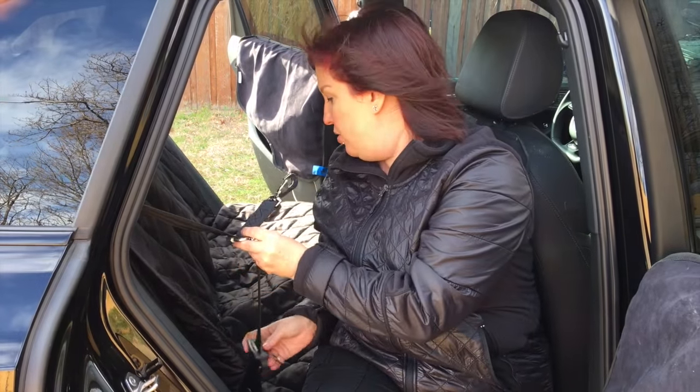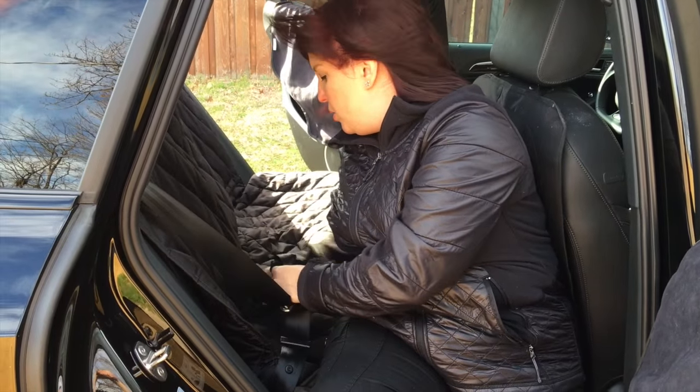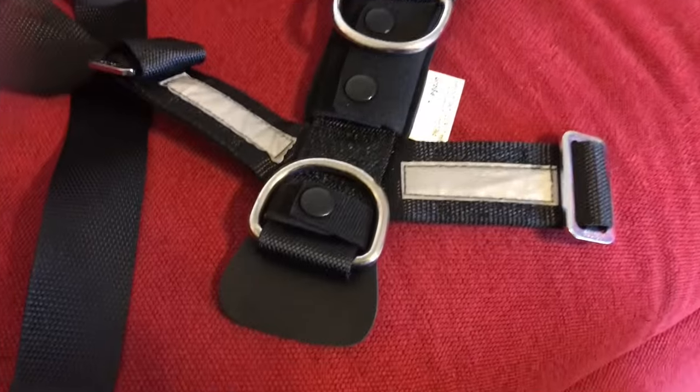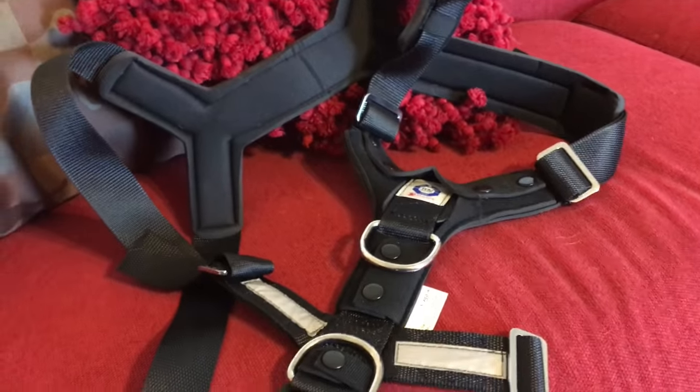He's hooked on. Then you take this and you just basically bounce it in. So here is the All Safe, the actual harness.